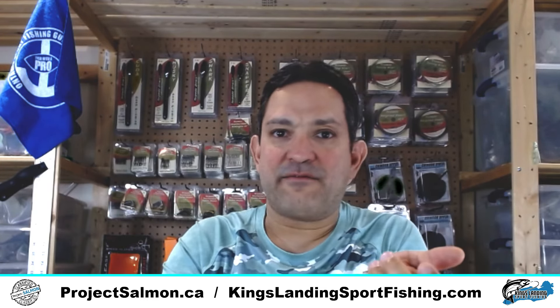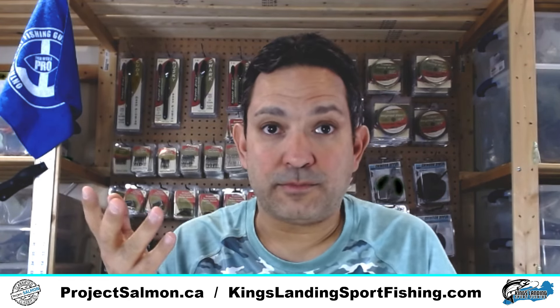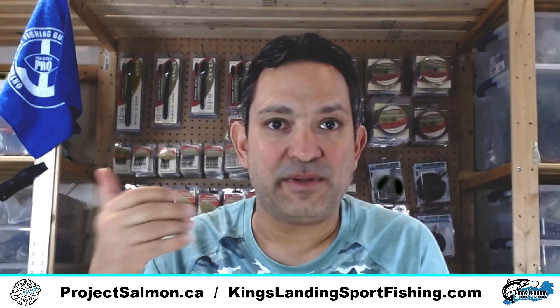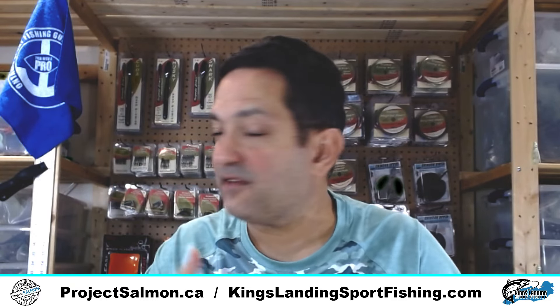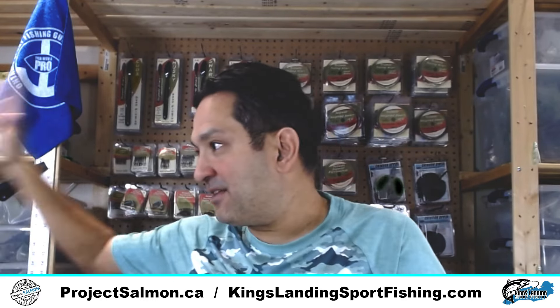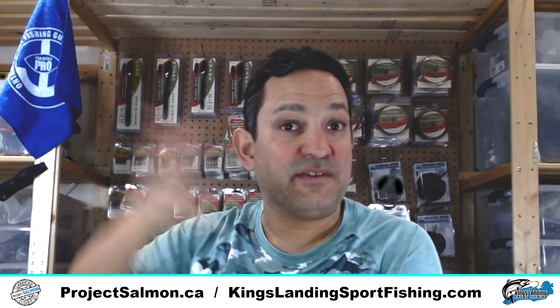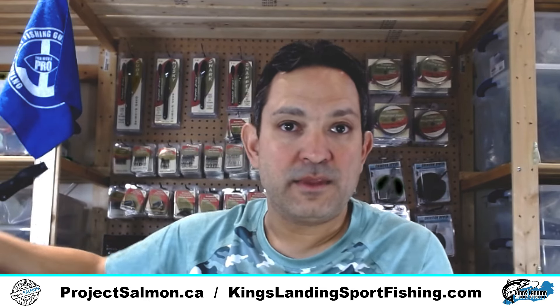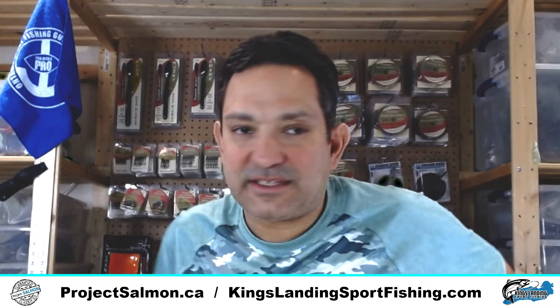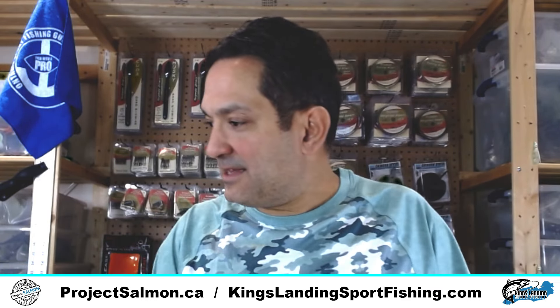So that is what I've just recently stocked up on big time for ProjectSalmon.ca to ship out to folks, but also for my charter boat. You can't see it, but to my right is literally all my stuff going to the charter boat — I've got a box full of the same stuff I'm talking about here.